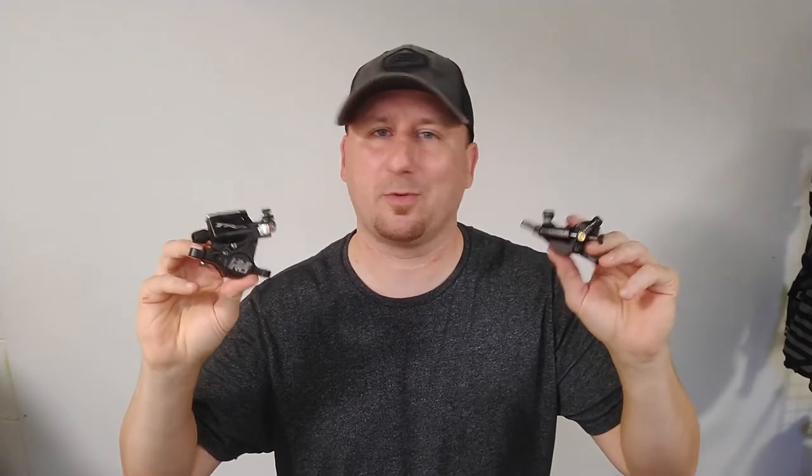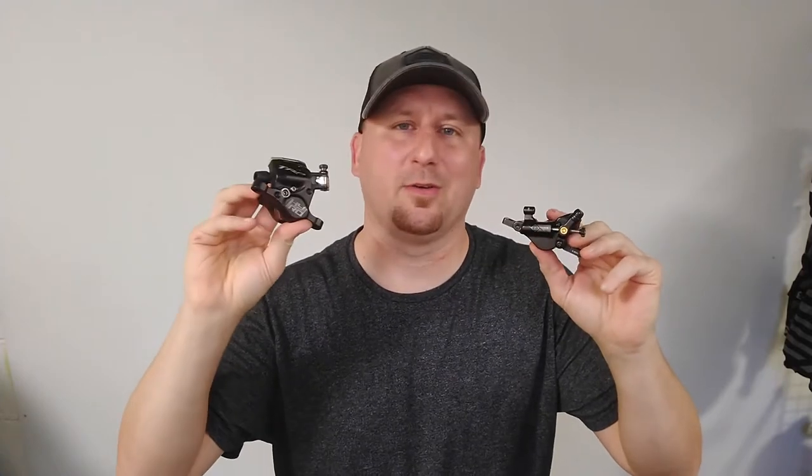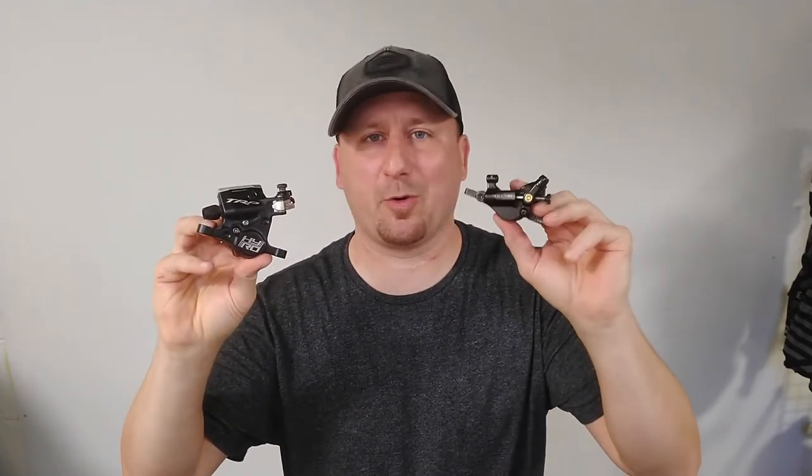Hydraulic mechanical brake calipers. We've talked about them before. What's different? What's the same? With the TRP High Road and the Origin 8 Vice.